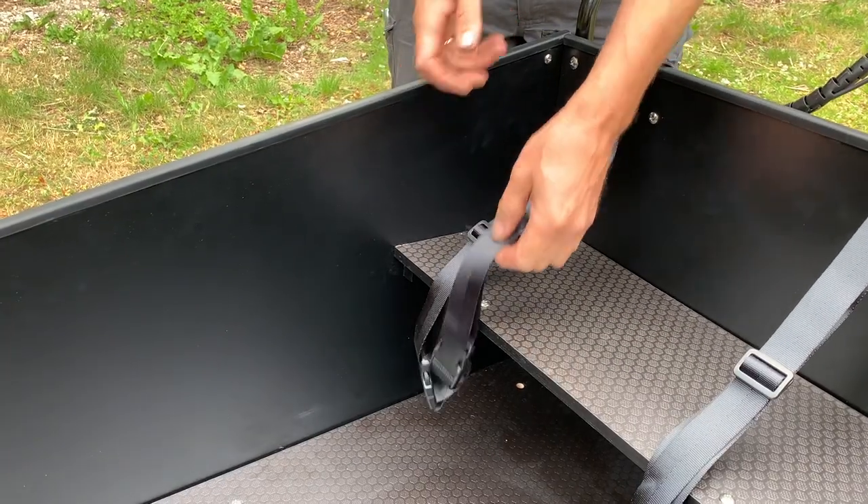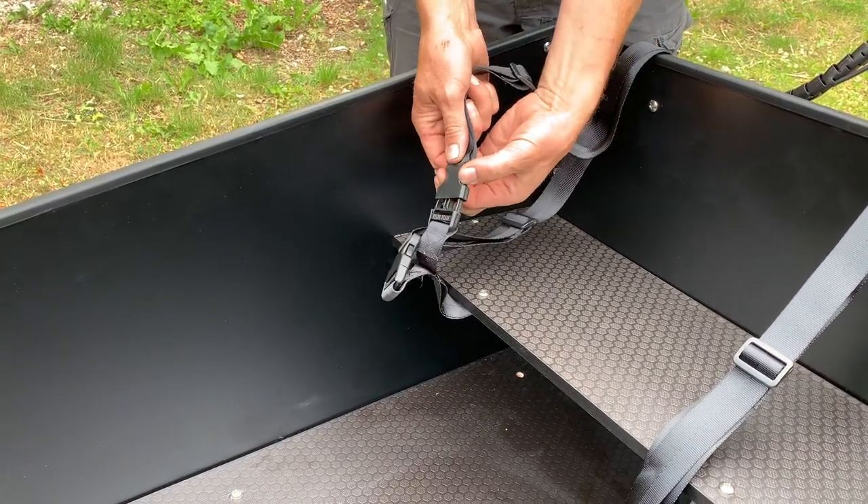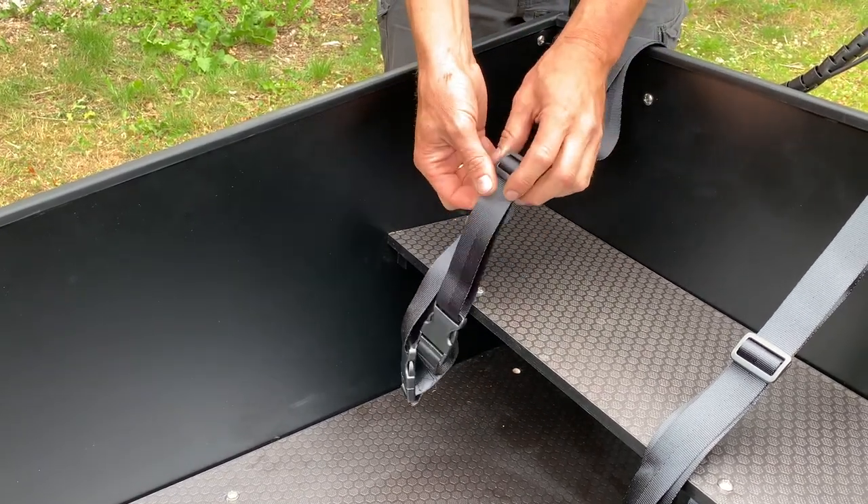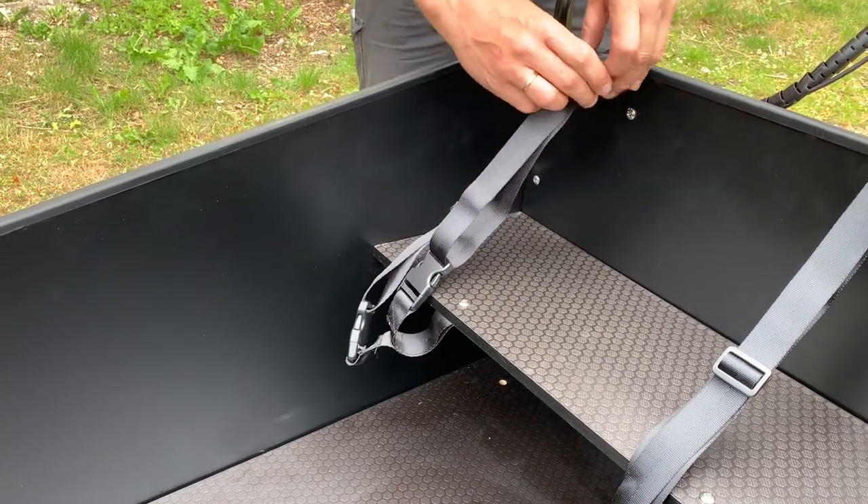We start inside the box. The bike is equipped with a child seat and two belts that are opened and closed like this. The length of the belts can be adjusted in size to fit the size of your kids.